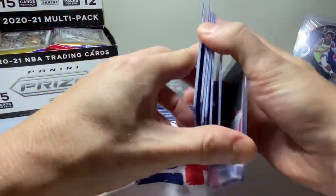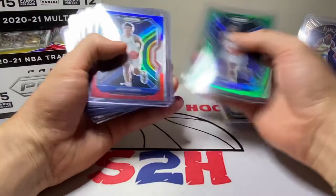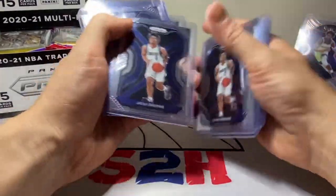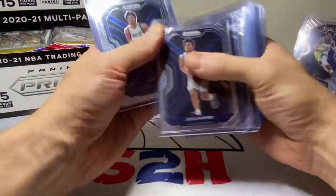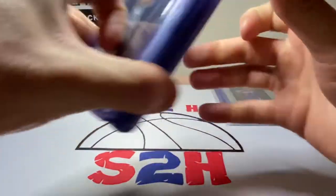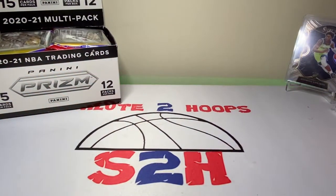We also have a couple of Deni Avdija rookie Prisms — hoping to see a little more out of him this year. And then the rest of this stack are a bunch of Josh Greens, which you guys know I'm a fan of as well. There's a vendor at that card show who knows I'm a fan of his and has a stack waiting for me every time, at a pretty good price too — usually two bucks each at least for the base cards.